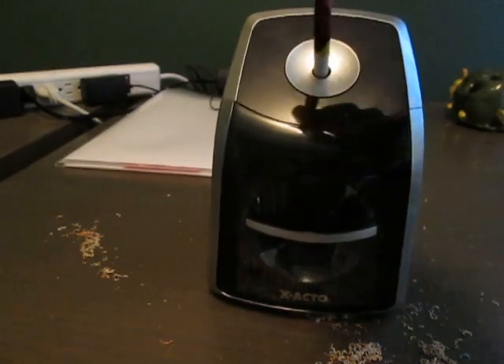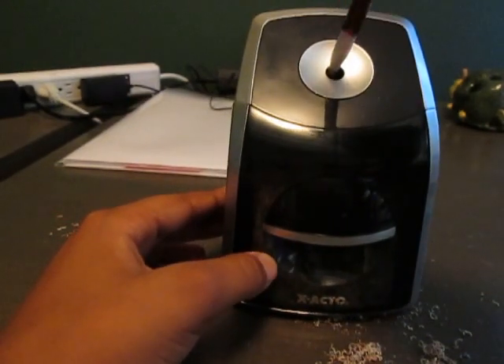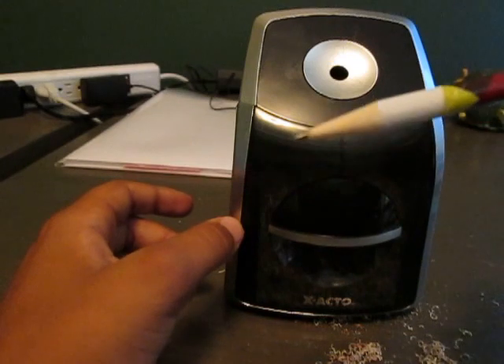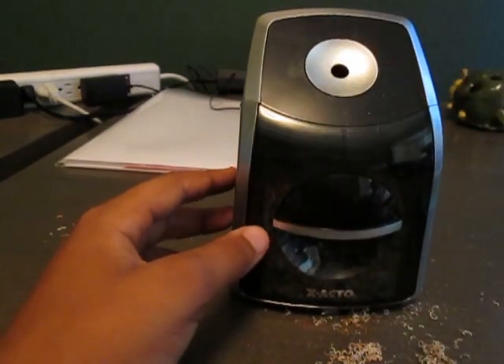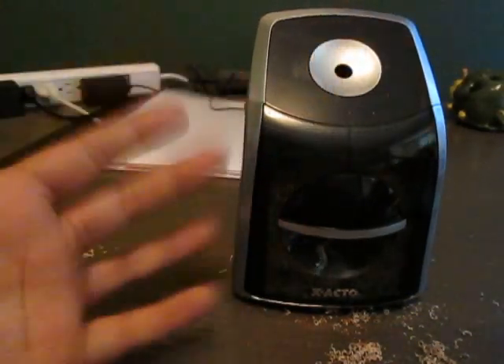You insert the iPhone just like so, and as you can see it's going to tell you when — see how good, how sharp the charge is. We can put it in even more, and there you go.